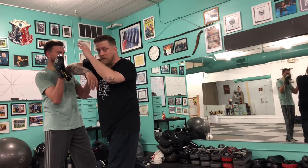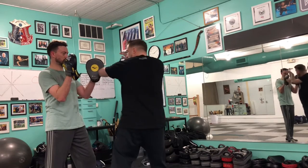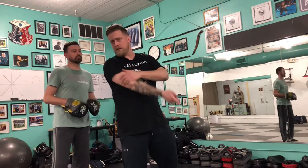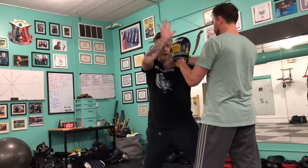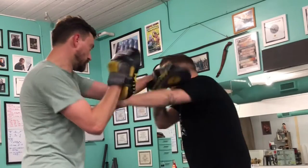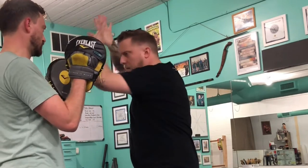That's a down diagonal with my rear side. Snap elbow — that's horizontal with the lead. And down diagonal again, just like the angle one you would do with the stick, but down with the elbow. Full sequence: split, trapping backhand, cross, hook, cross to elbow, elbow, elbow.